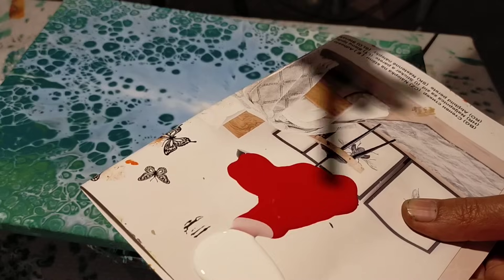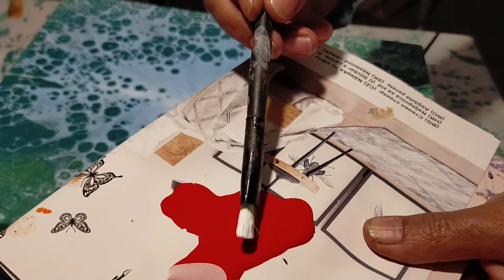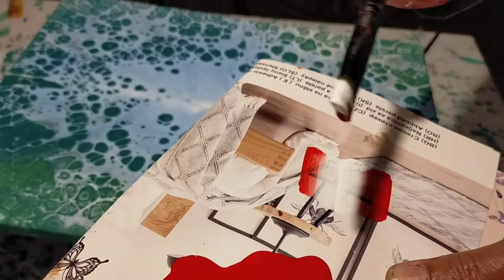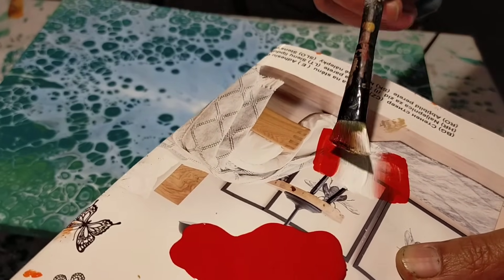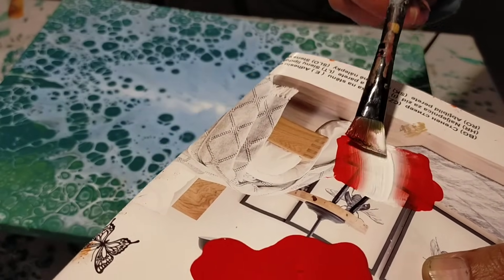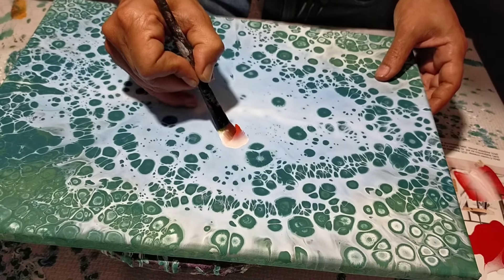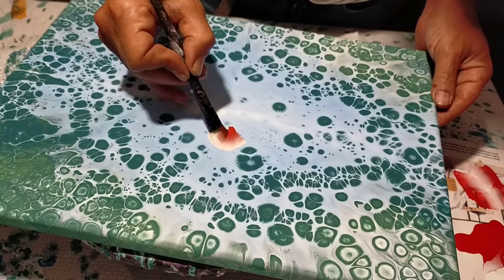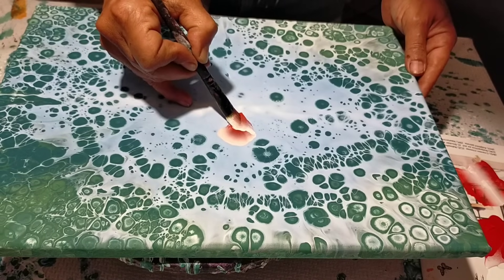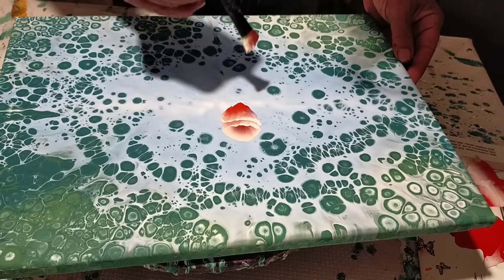This second piece you can varnish and keep as is, but we are going to add something more — no two without three! With a brush — even an old one works fine, though a flat one is even better — I put one color on one side and another color on the other side, mixing them. Red and white, applied like this. We're going to add something small that will enhance the piece even more, but if you like it as is, let it dry and varnish it.